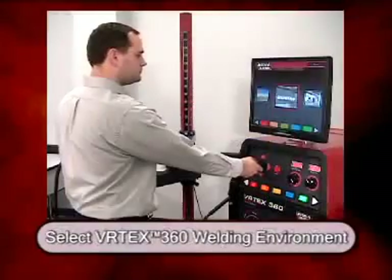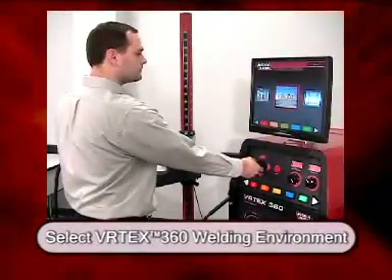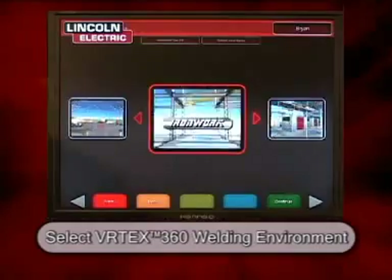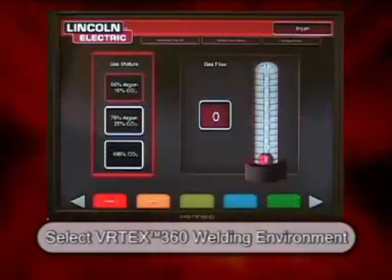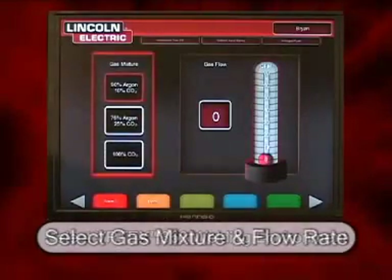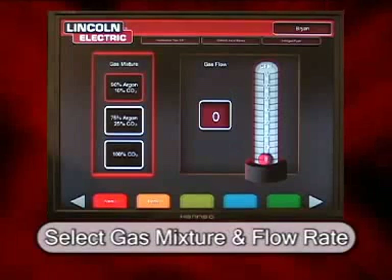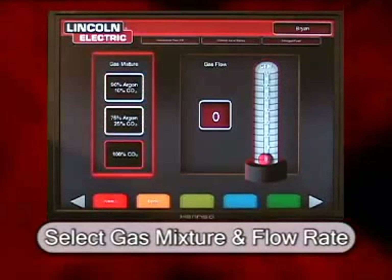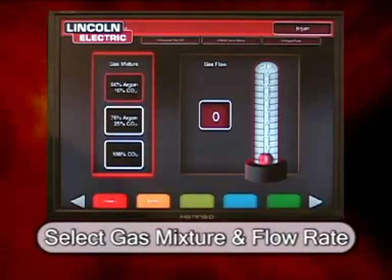The next selection made by the student is the environment in which they will be welding. This changes the virtual world that the student will be practicing their welding technique in. Since we are going to be using a welding process that requires a shielding gas, the gas mixture is selected, and then the gas flow rate is indicated by the student.